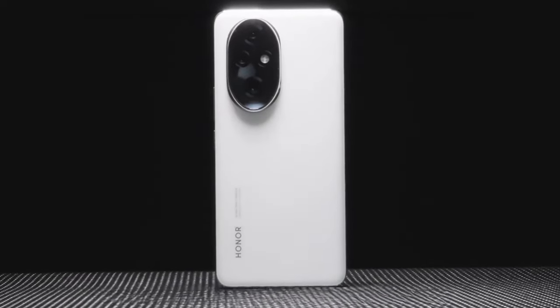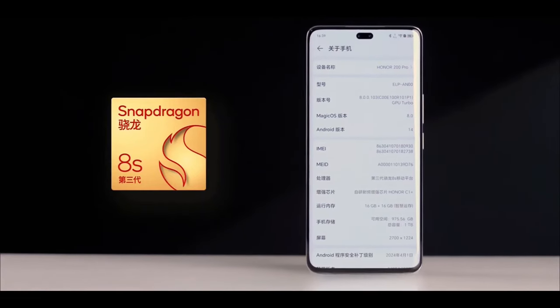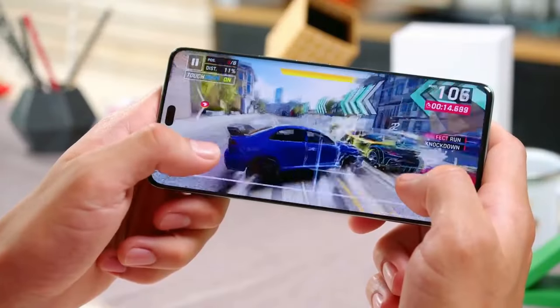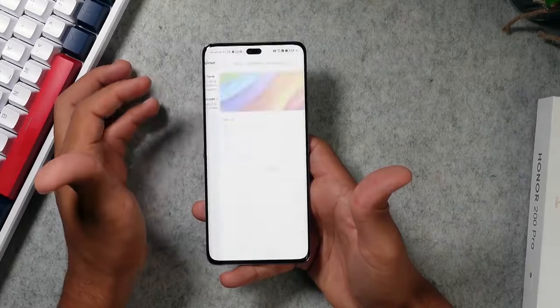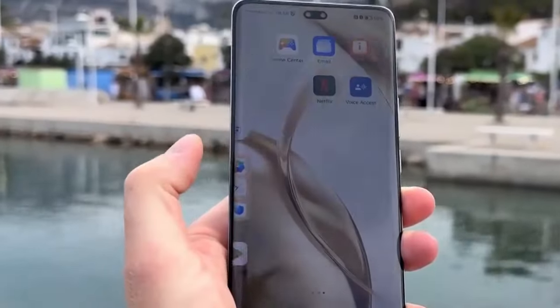Uncover the Portrait Master, the Honor 200 Pro. Discover the unparalleled Portrait Master boasting a dazzling 4,000 nits of peak HDR brightness. Fueled by the Snapdragon 8S Gen 3 and a massive 5,200 mAh battery, this device is an unparalleled blend of innovation and elegance.